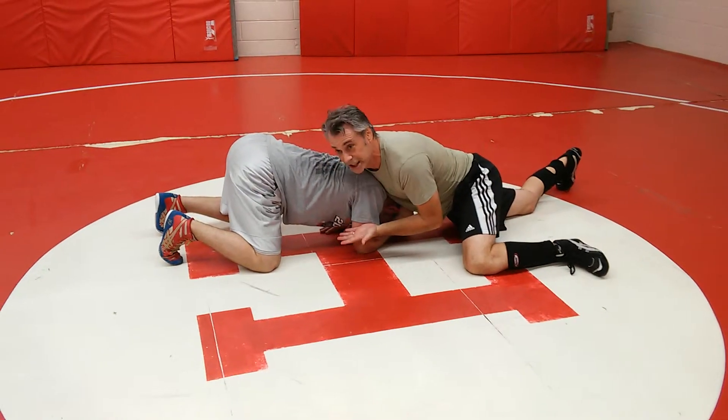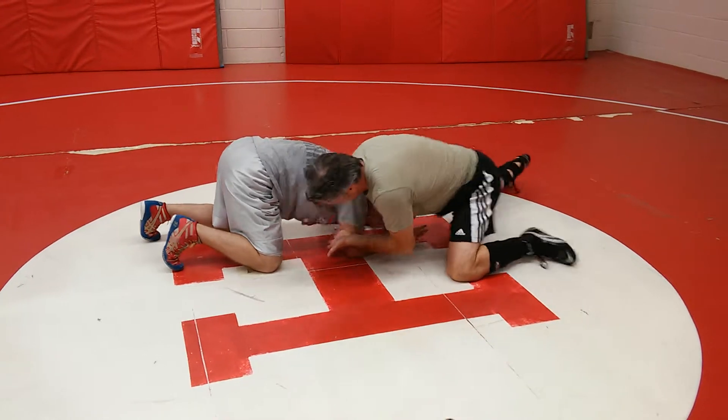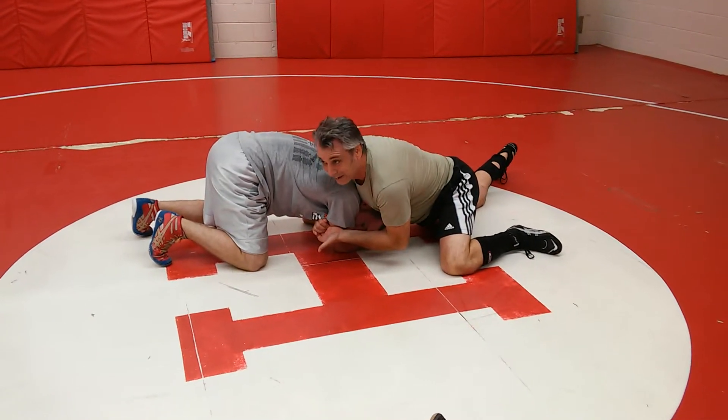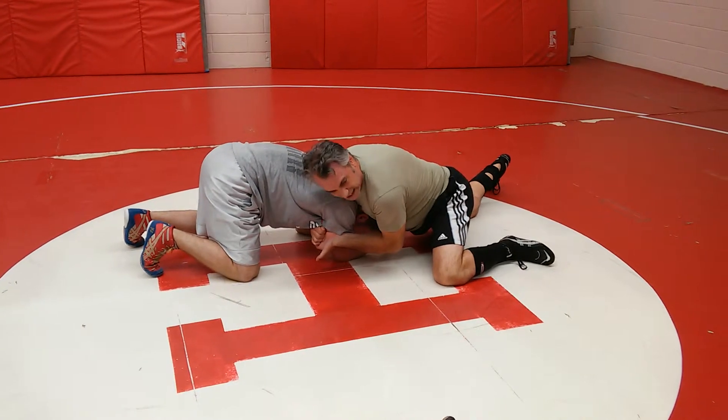Our hand is not on his tricep — this hand has to be on his tricep. I bring his head to his arm; his head goes to his arm. I lock it in here. Now I got his head and his hands locked in. It's tight.